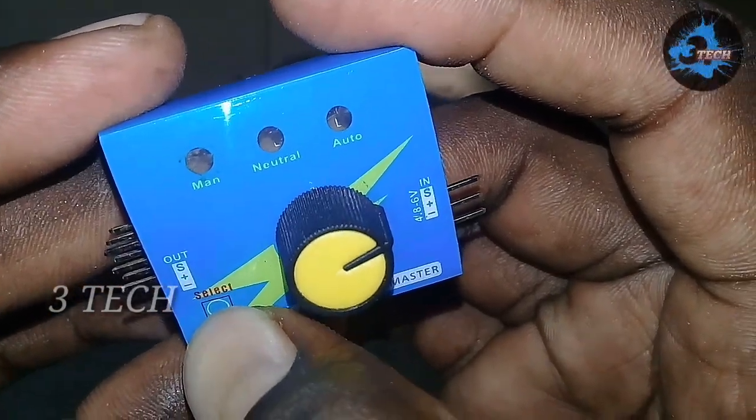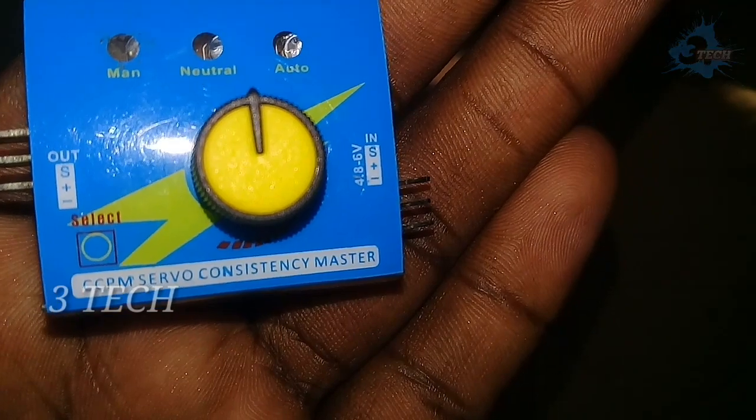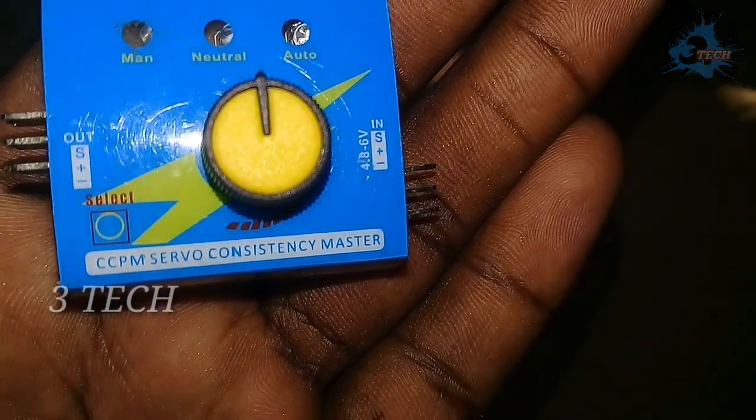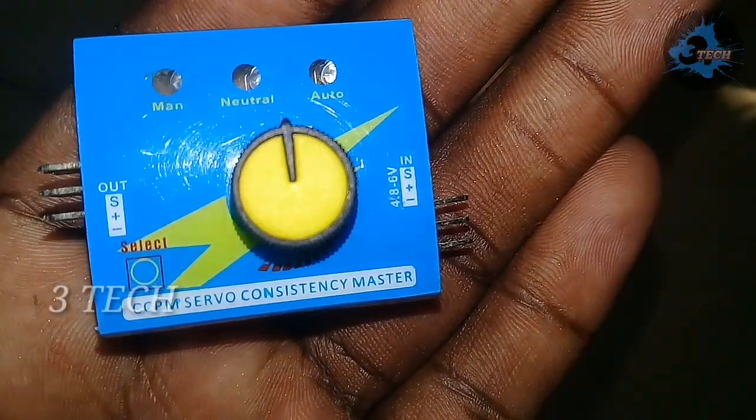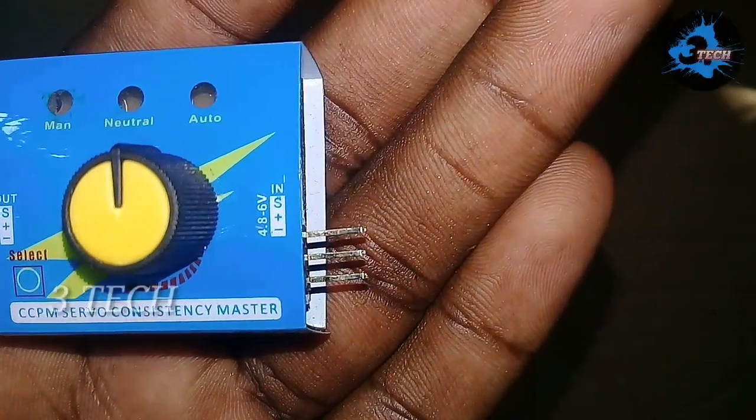Now we will use the manual, neutral, and auto modes. We have the moon light. The first unit is the first pin. Next, we will use the LED blink, which is neutral and LED blink.